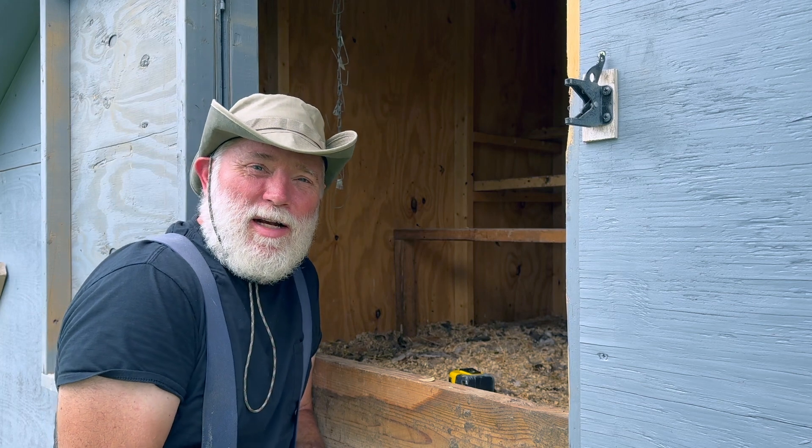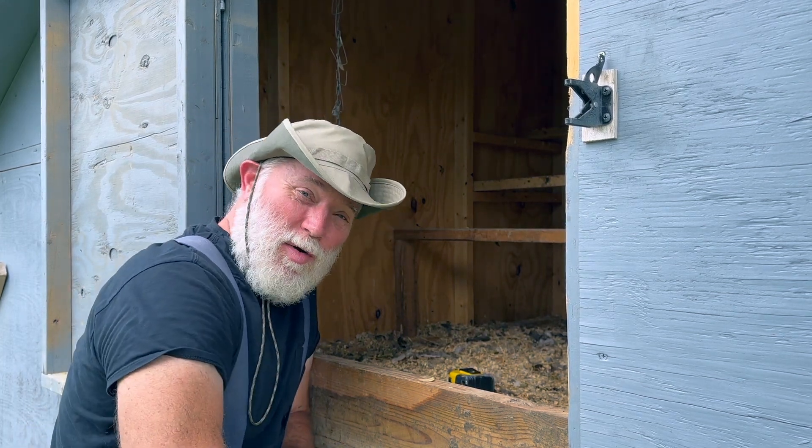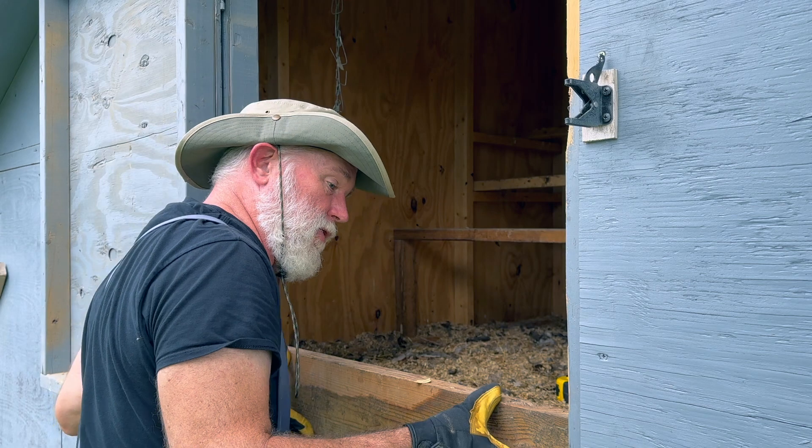I apologize if things get a little bit noisy here. When we blend two flocks together like this, there's always quite a bit of commotion. Hopefully they'll be relatively well-behaved and we'll be able to move on without further disturbance.